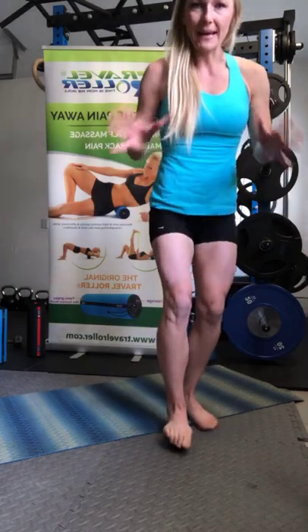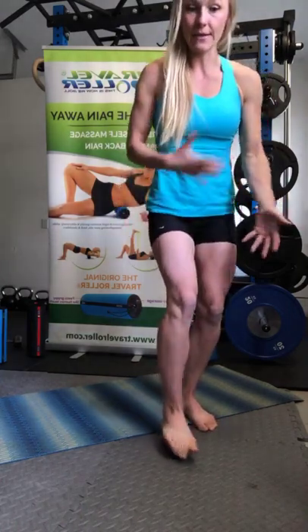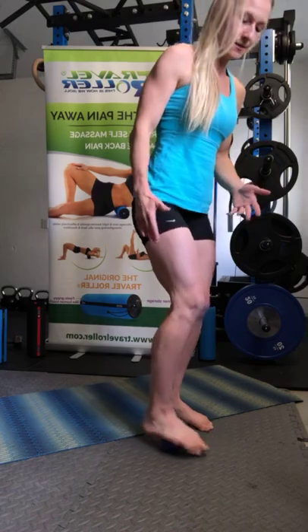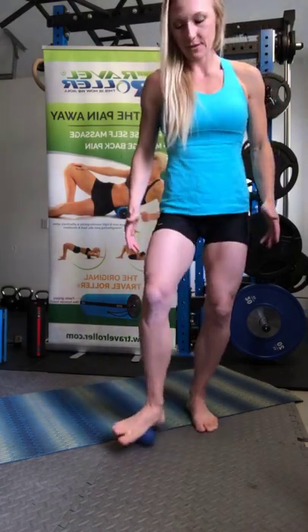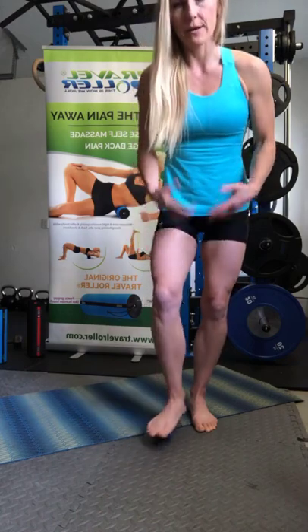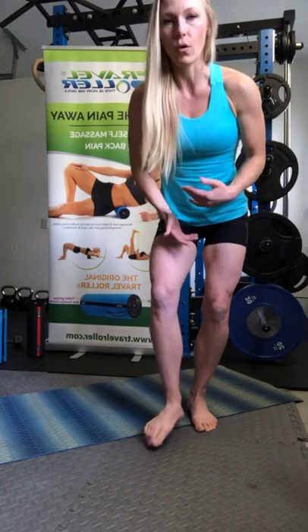You always want to make it symmetrical — do both sides. You can see there's a carryover onto the other side, which is amazing. As you're rolling, you're looking for asymmetries, you're looking for tension and tightness. You want to create more awareness in the body — where is it tight, where do you need to go back to? And how you can create your own foam rolling and mobility protocol.